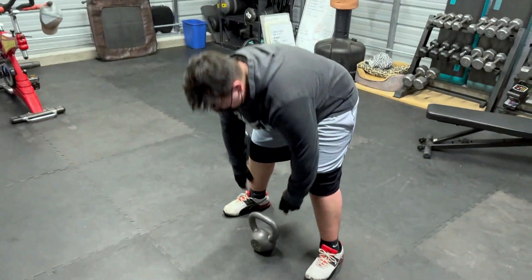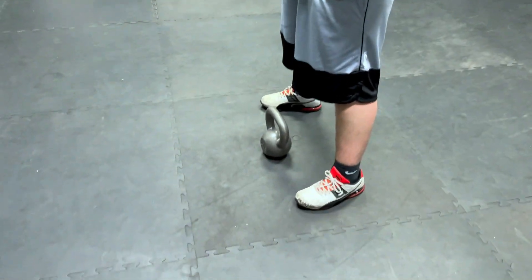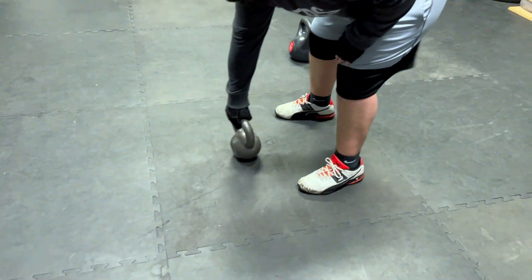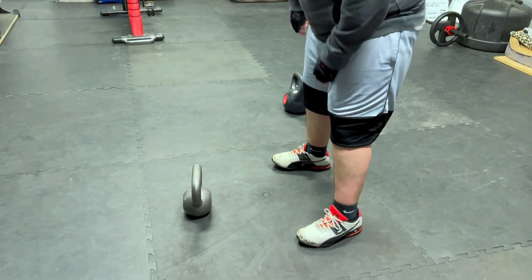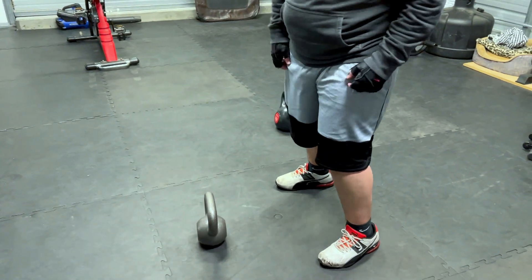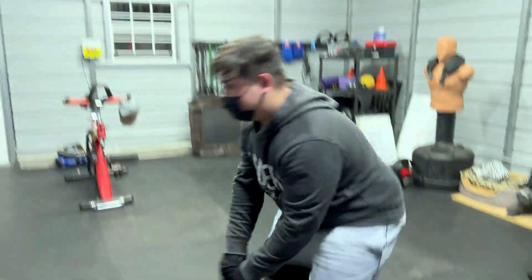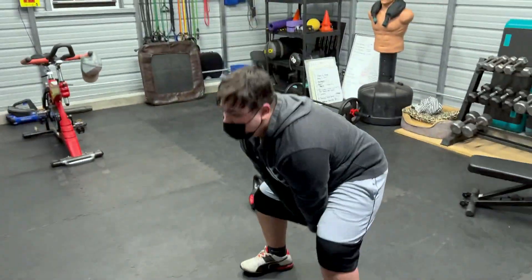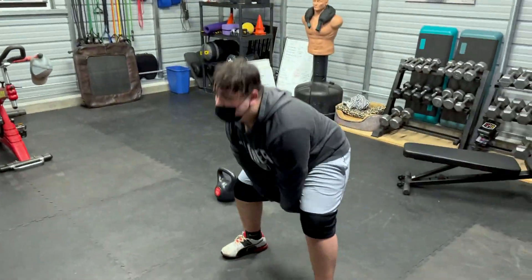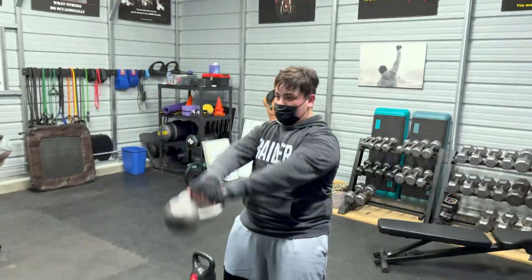A lot of people shy away from mid-set rep breaks. They tell me that if they take a mid-set rep break, they feel like they're not doing as well. I disagree. I think it usually means that you're pushing pretty hard and your body needs a moment to catch its wind so that you can maintain clean form and keep yourself safe. And maybe after just 10 seconds of breathing, you can do more reps — and better reps, too.